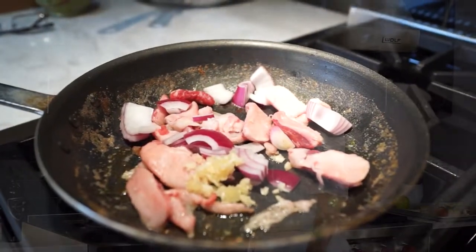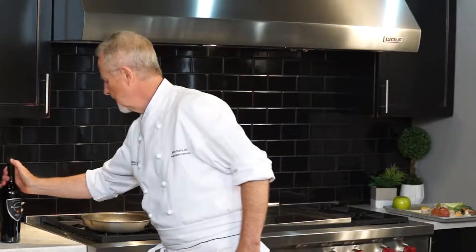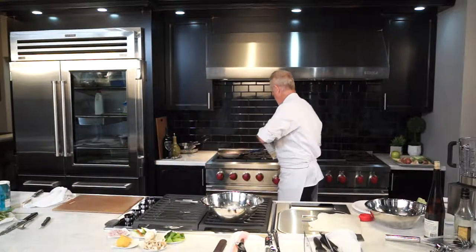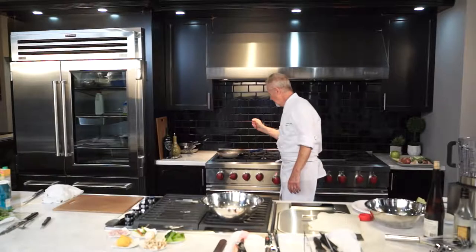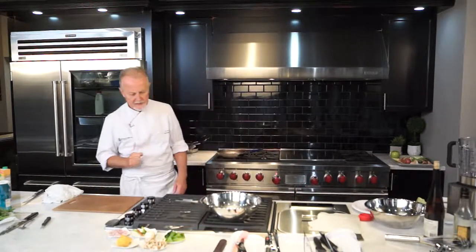Getting back to the sauce — this here is cooking down nicely. I'm going to deglaze it and add a little wine to it. I also want to add a little chicken or beef broth. It's just going to sit on the stove and simmer. Lamb is great with rosemary, so I'm going to add a little sprig of rosemary to it. We're going to reduce that down. My lamb and my potatoes are in the oven.